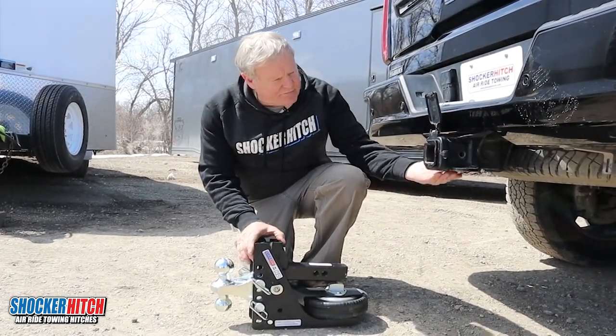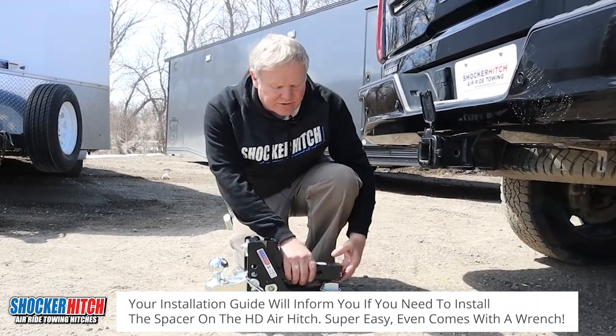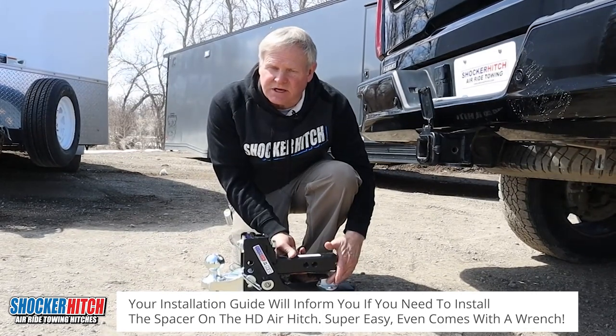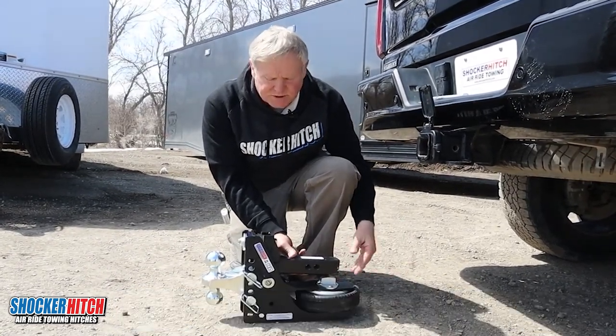Some vehicles have a flat bottom on their receiver, others don't. In your instructions it'll tell you whether or not your vehicle will need this little spacer. It comes in the kit — simple installation, comes even with a wrench to put it in. It's that easy.